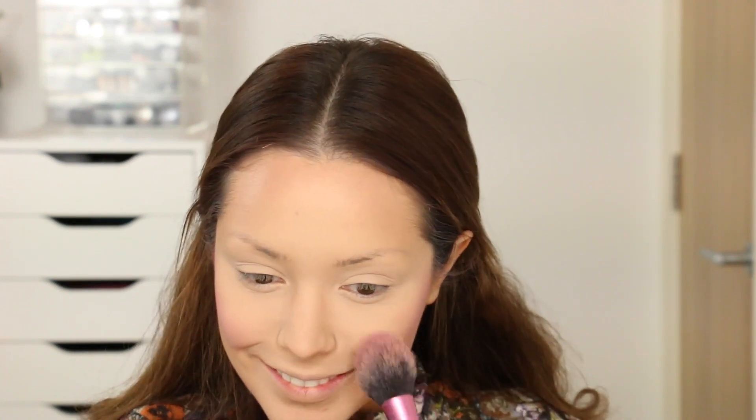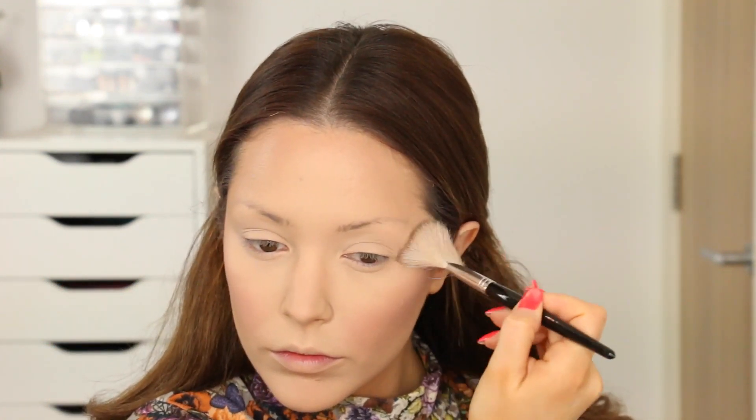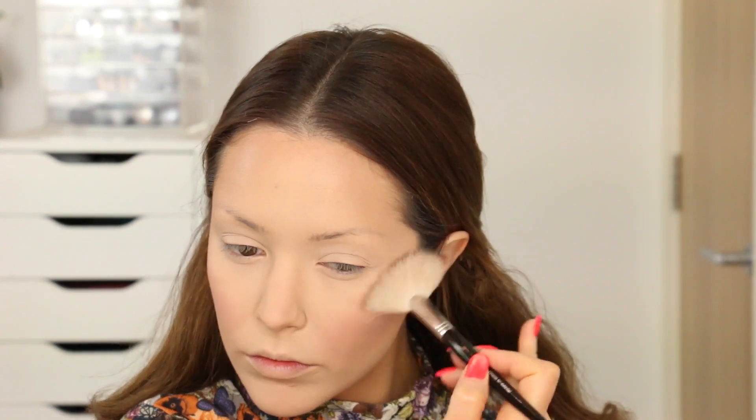For blush I'm going to be taking a MAC Blusher in the colour Lovejoy and placing that on the high points of my cheekbones and also a little bit on the apples of my cheeks. Now I'm going to be taking one of my favourite highlighters — the MAC Mineralised Skin Finish Powder in the colour Soft and Gentle — and with a fan brush I'm placing that on the high points of my cheekbones and bringing that round above my temples.